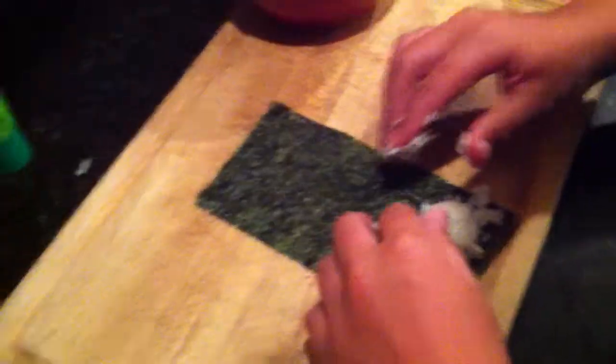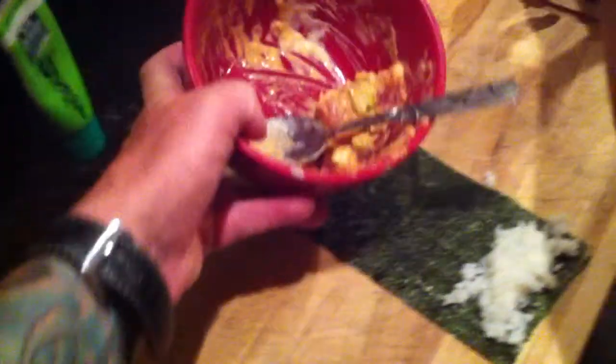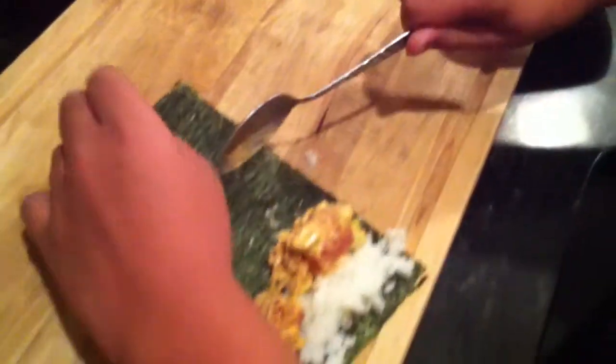Now get some of that spicy tuna there, brother. Right here, take that spoon and roll that right over — just like Emeril does down there in Louisiana. You can be just like him. That is tuna, it's scallions, and it's the mix to make it spicy for spicy tuna roll.